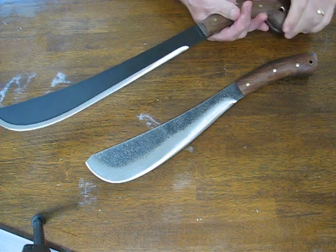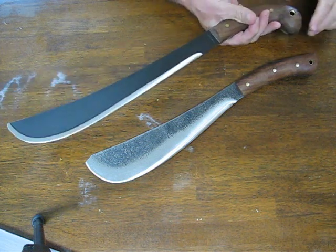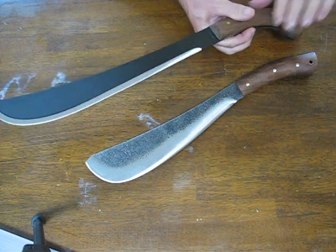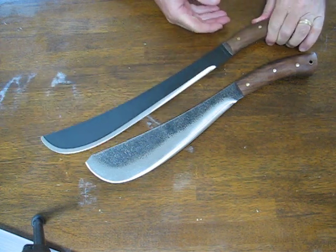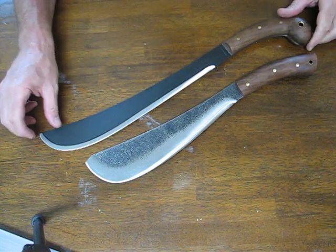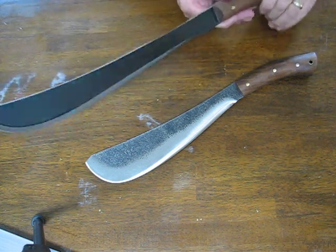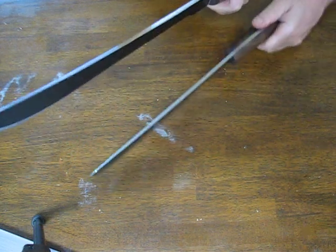Both of these are intended to be survival type of machetes, and they're thicker than most of your machetes on the market so that they're capable of acting as both an axe or hatchet as well as performing the slicing chores that you would expect from a regular machete.